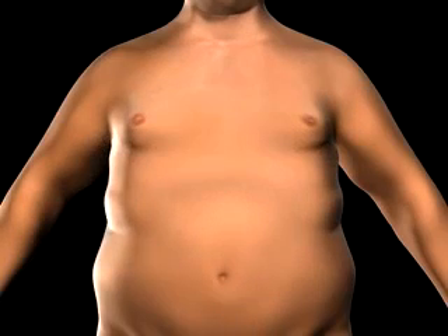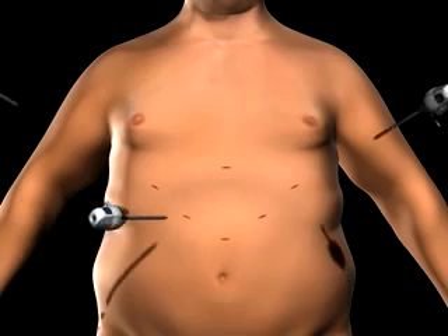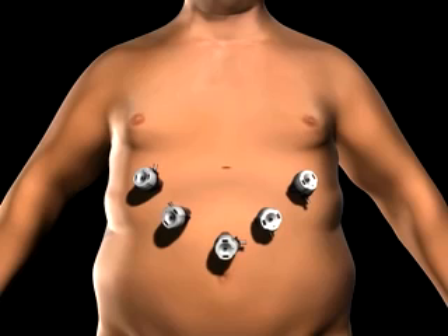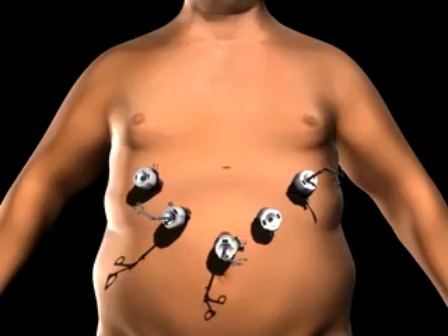To gain access to the abdominal cavity, small incisions are created on the abdomen. Trocars, which serve as passageways for surgical instruments, are placed into the incisions. Surgical instruments are passed through the trocars to access the abdominal cavity. The surgeon examines the abdomen using a laparoscope, or video camera.